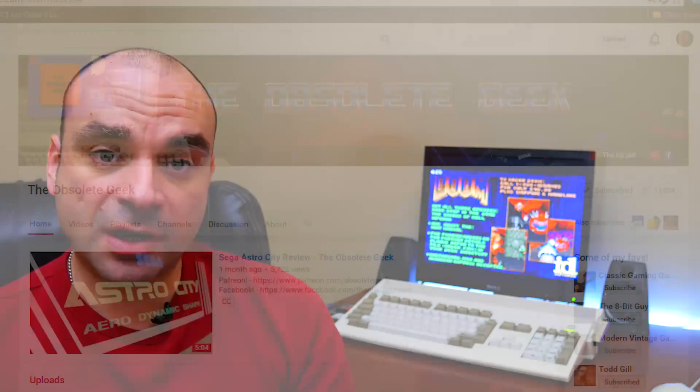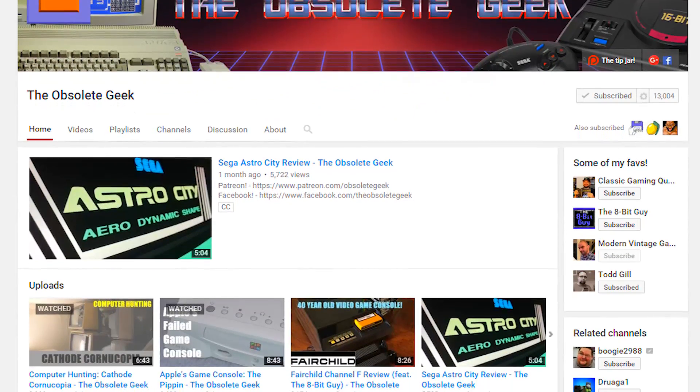Part 3 will cover the big box Amigas — the A3000 and the A4000 — showing the accelerator cards in both machines with benchmarks, so you can make a decision about where you fit if you're looking to pick up an accelerator card. A big thanks to the Obsolete Geek for lending me his ACA 1221 card — thanks very much Rob, I really appreciate it. If you don't know who the Obsolete Geek is, I'll leave a link in the description — he's got great Amiga content as well as a lot of obscure 8 and 16-bit retro stuff.